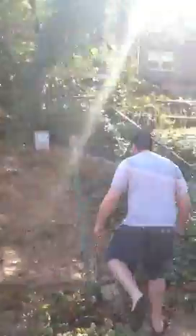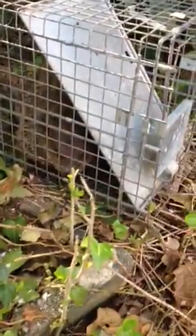So follow me and let's see what we have. You've got to be really quiet. There you are, you evil groundhog. Not going to be messing with me and my cameraman, Anthony, anymore.